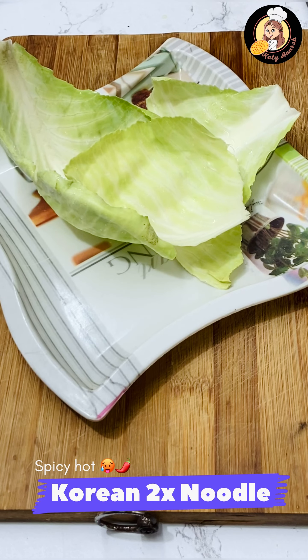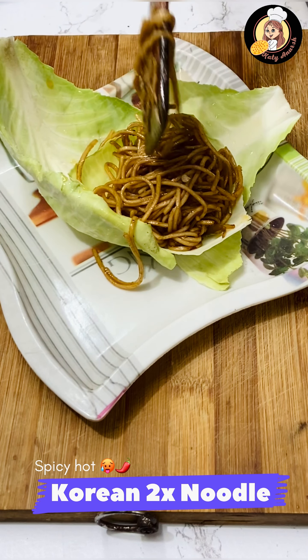Now we will plate it properly. You can plate it in your own style, in any way you like. I have kept it a little fancy.